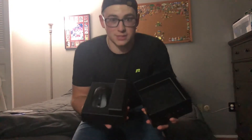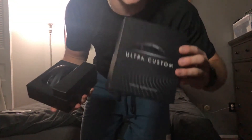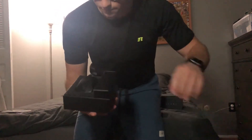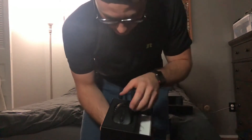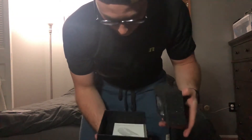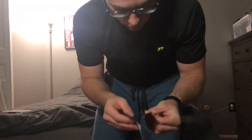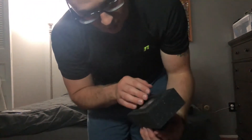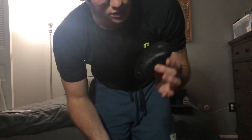It comes in a very nice, sleek, simple package - the box itself is very nice. Then you've got the mouse itself, and I think these are the customizable parts. Then there's what I think is the construction manual - it just explains what the buttons do, but I'm pretty familiar with this mouse.